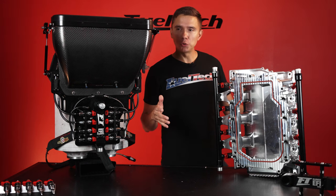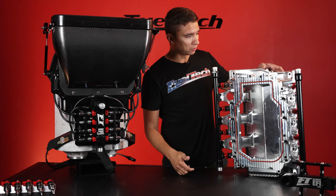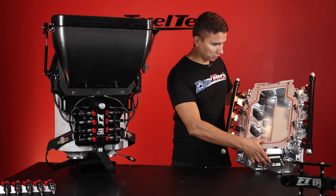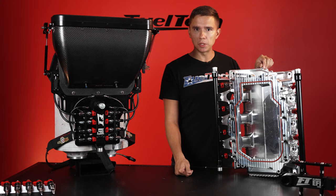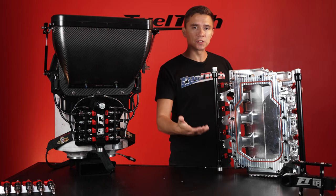Now that we've taken this apart — at least in some sections — I'm going to start from the bottom. This is the intake manifold. As you can see, it's a really nice billet-machined piece. Sometimes it can be cast or different materials, but what matters is the function.